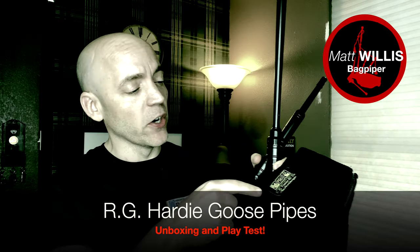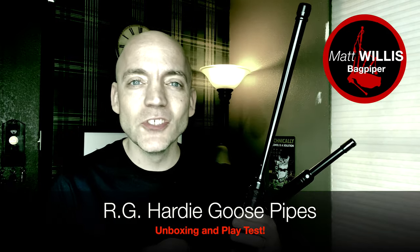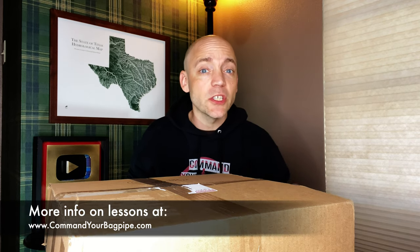Today we unbox and review the RG Hardy Practice Goose. Hello everybody, I'm Matt Willis, Bad Piper, and on this channel I make videos to make you a stronger and more confident piper. I also teach Skype and online lessons if you want more personalized instruction, but more on that later.